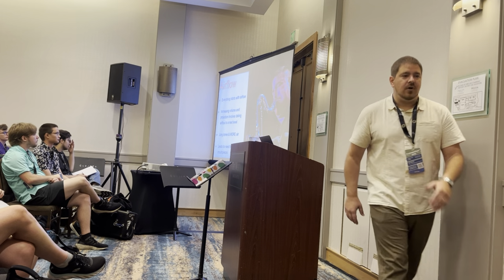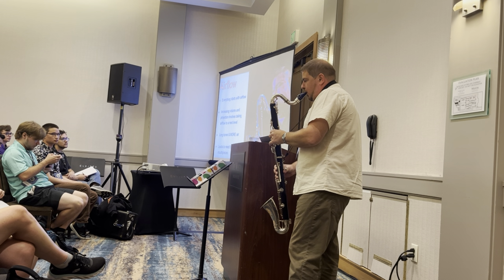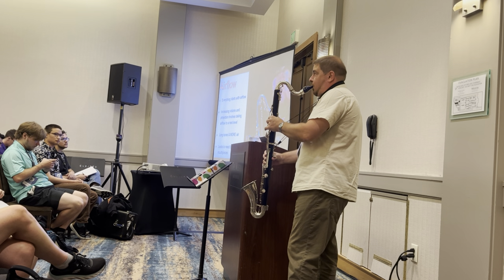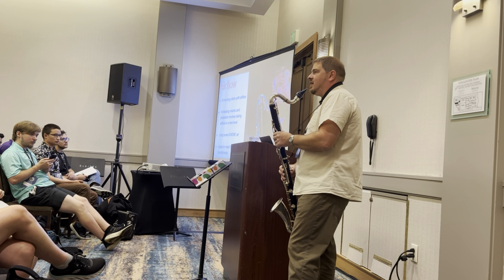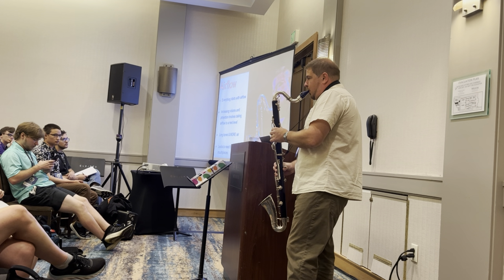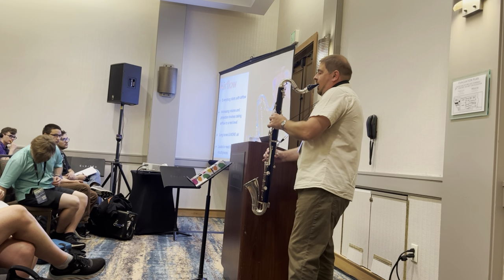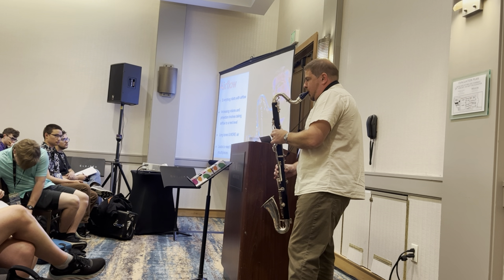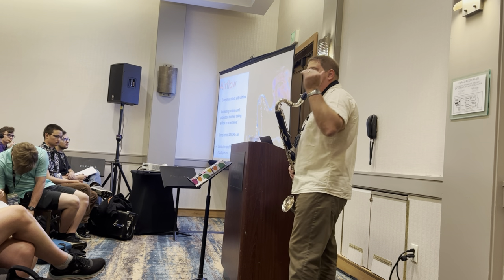The first thing is airflow. For all of you as players — if you teach, this is probably already standard. We've done our long tones for years. I came back from that jam session and I couldn't hear myself. The next several years was spent in the low end of the horn, all three octaves all the way up. We've got to build up that airflow.